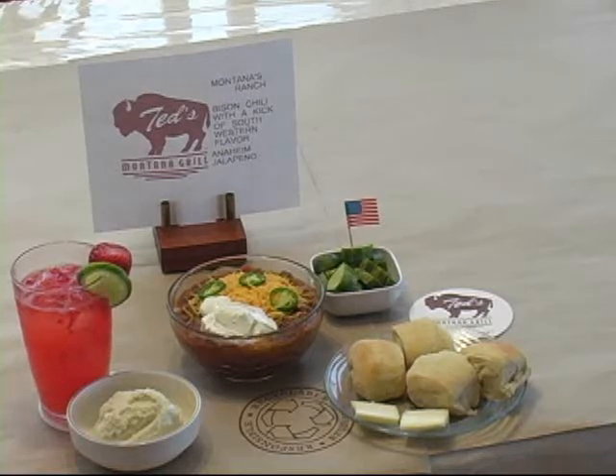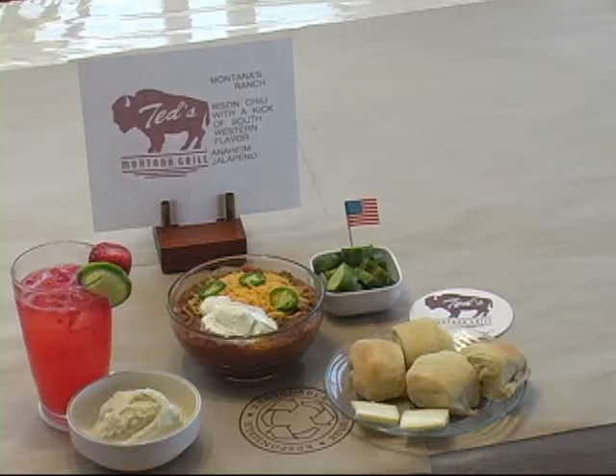This is the complete dinner: with dinner rolls, vanilla ice cream, strawberry lemonade, fresh leaves, and two peppers. Thanks for watching and enjoy!